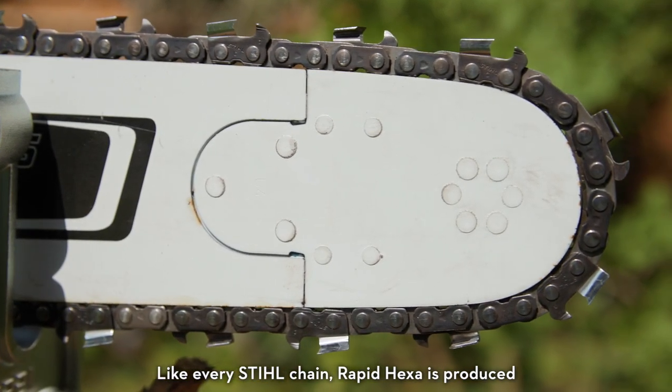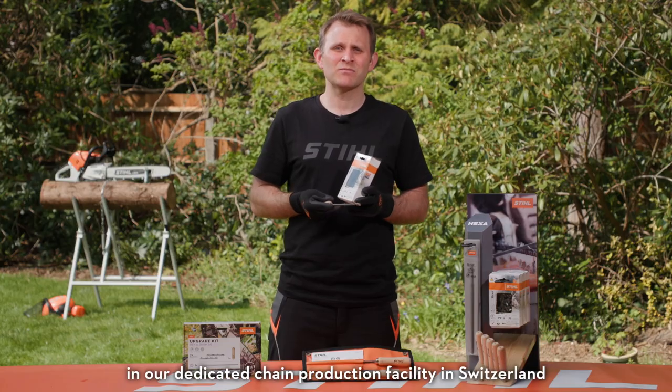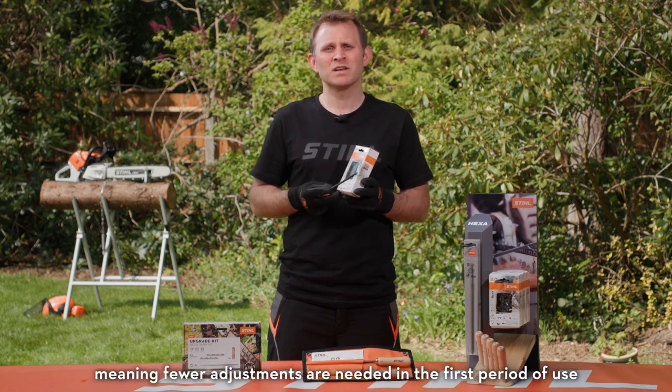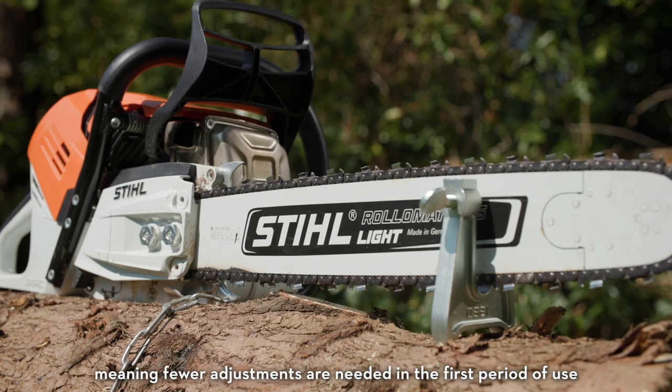Like every STIHL chain, Rapid Hexa is produced in our dedicated chain production facility in Switzerland, where the chains are pre-stretched, meaning fewer adjustments are needed in the first period of use.